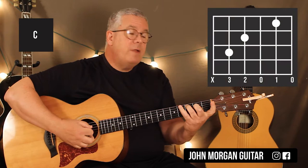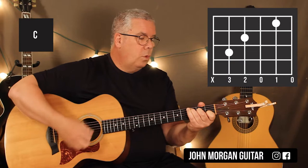The C chord is fifth string third fret, fourth string second fret, second string first fret.